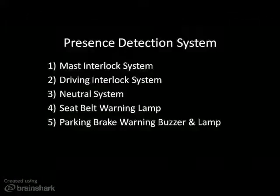There are five key features to the PDS: the mast interlock system, driving interlock system, neutral system, seat belt warning lamp, and parking brake warning buzzer and lamp.